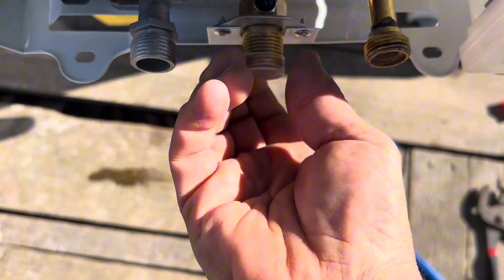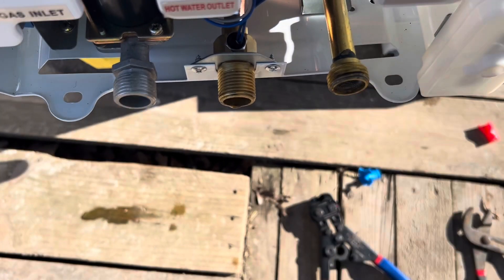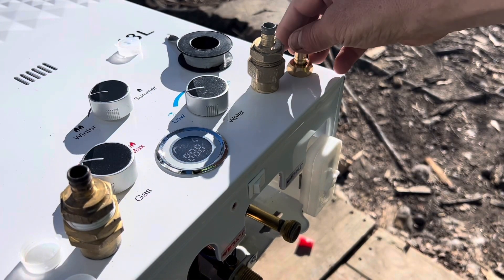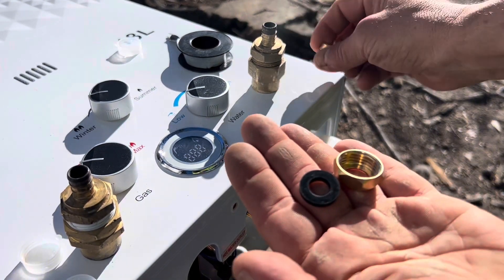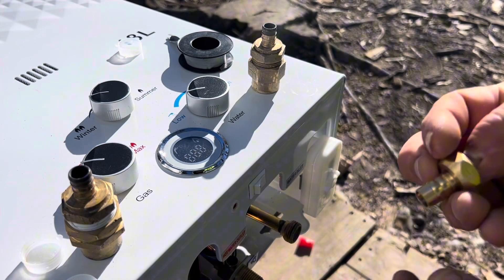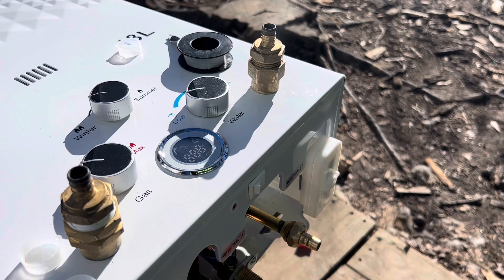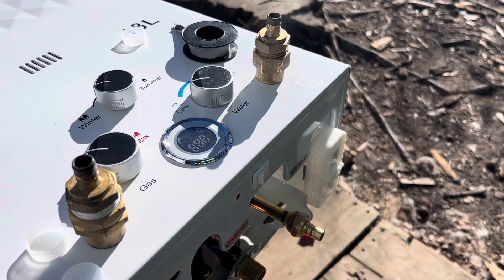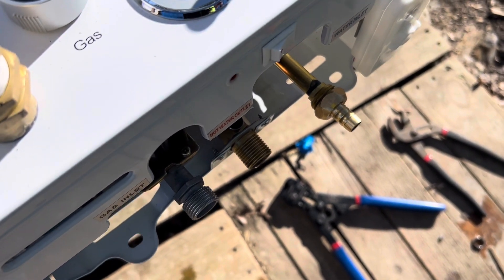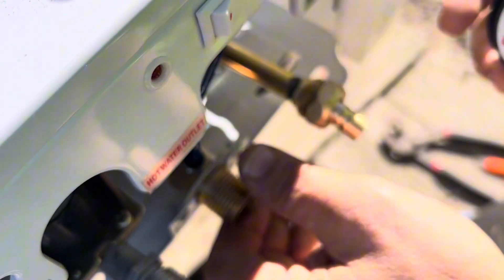That's the gas inlet over there. Look at the difference with the hot water outlet — you could fit a whole hose on that versus this tiny little piece. So it's kind of weird but whatever. The book didn't explain anything about this, but if I were to guess — and I think I'm going to try it — this fitting, with the stuff you can put a PEX pipe right on, screws onto the water inlet. I'm still going to put some thread tape on there even though there's a gasket in there.